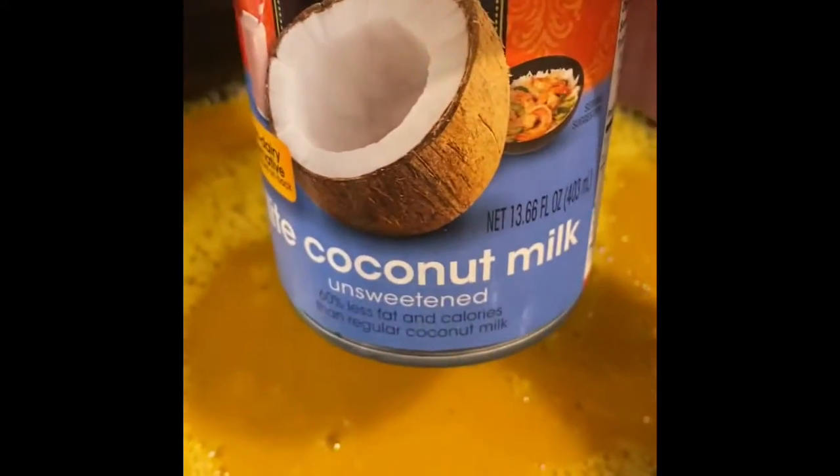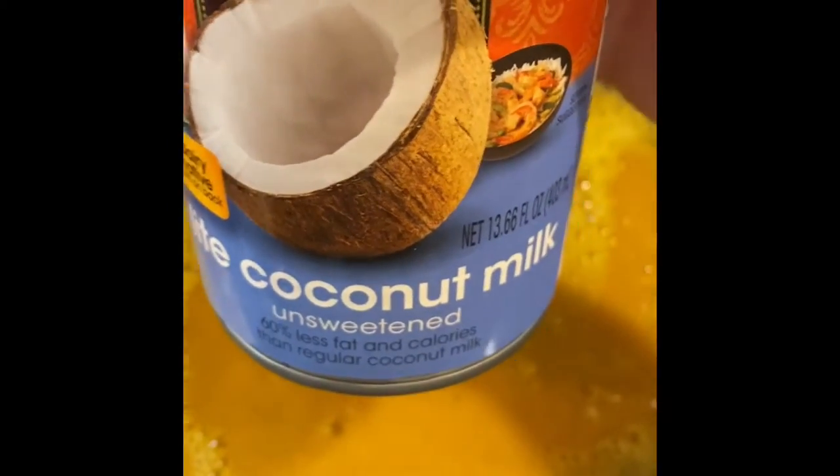Once everything is good and creamy, I like to add in a can of coconut milk — you can use light or regular. I do this while the heat is off and then gently stir it all in. It's so rich and creamy and delicious. Another thing I like to do is add a little fat-free Greek yogurt as another yummy layer. You can add as much or as little as you like; it gives it a little extra protein too.